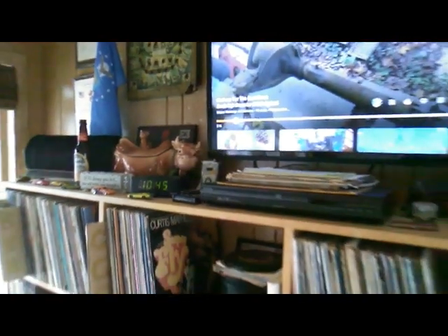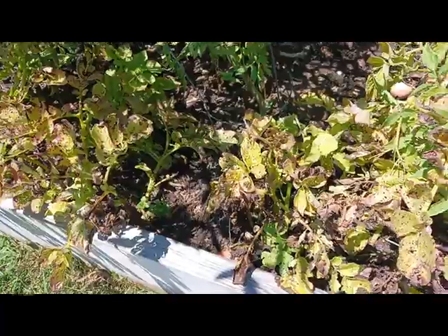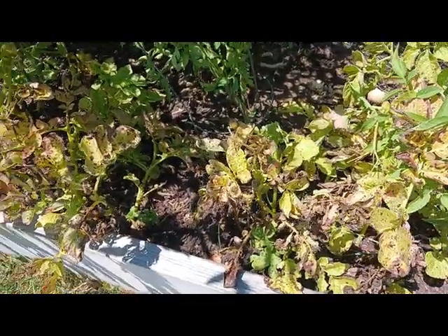Welcome to RC Gardens. It's Rick here, and just a quick little video. I wanted to show you my potatoes. In the earlier videos, you saw how we planted them across here, so I wanted to show you today how easy it is to dig these.